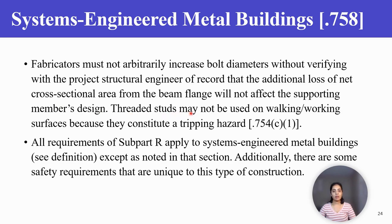Threaded struts may not be used on walking or working surfaces because they constitute a tripping hazard. All requirements of the subpart are applied to systems engineered metal buildings except as noted in that section. Additionally, there are some safety requirements that are unique to this type of construction.